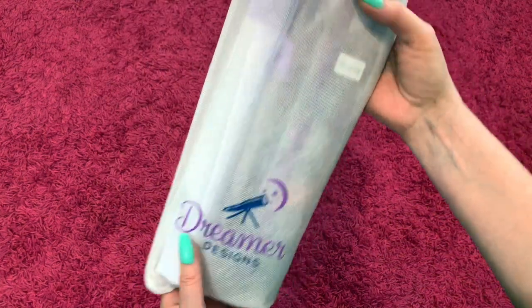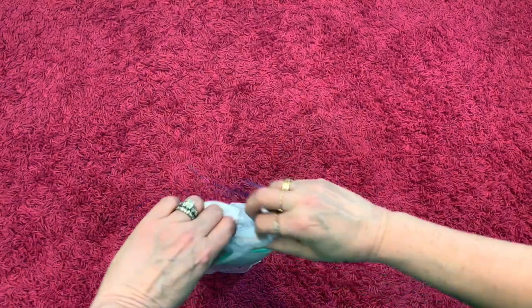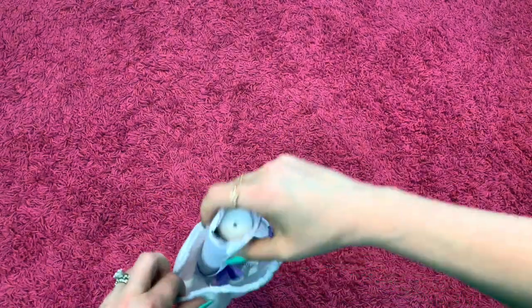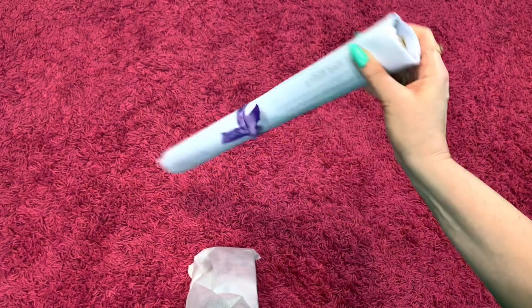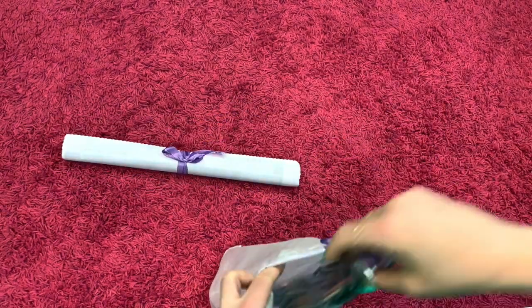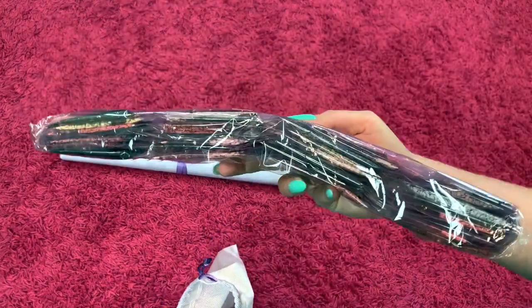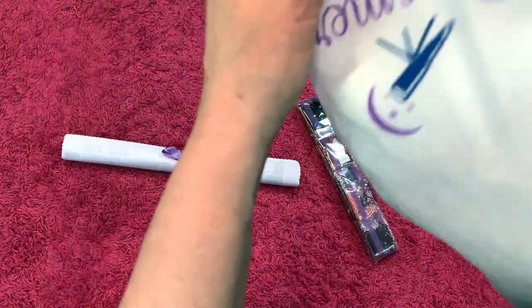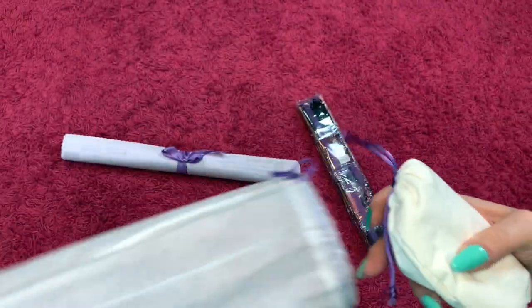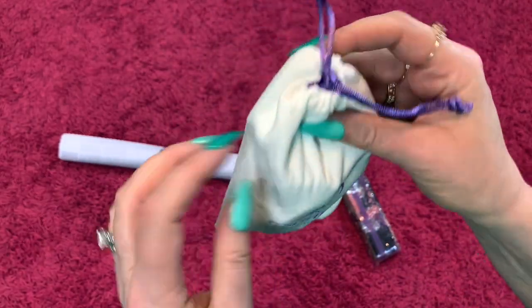This is the Dreamer Designs bag that it comes in — kind of a canvas-feeling bag. You get your painting with a little ribbon, and it comes with a foam insert. This one's a smaller one so you only get the one bag of drills; sometimes if it's a larger painting they'll put two in there. And we've got our toolkit and goodies in this little bag.